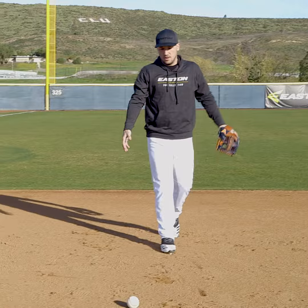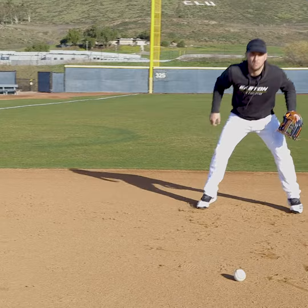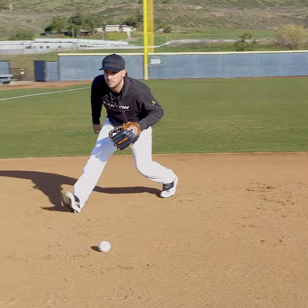That's on the straight-on one. Now we're going to go to our right — this is the harder one. Still left foot first. Now the ball is on my left eye again. Back to right where we need to be, catch the ball, make a strong, accurate throw to first base.